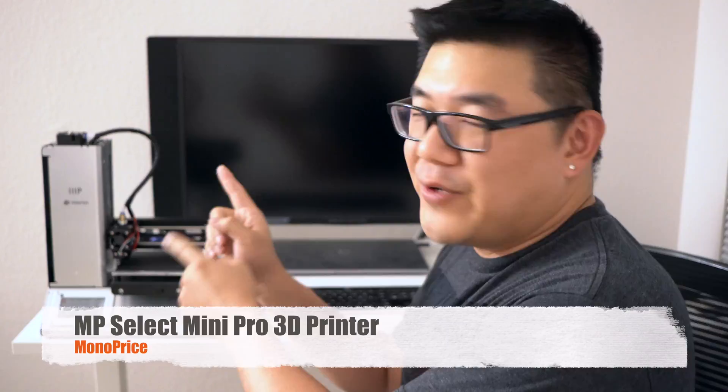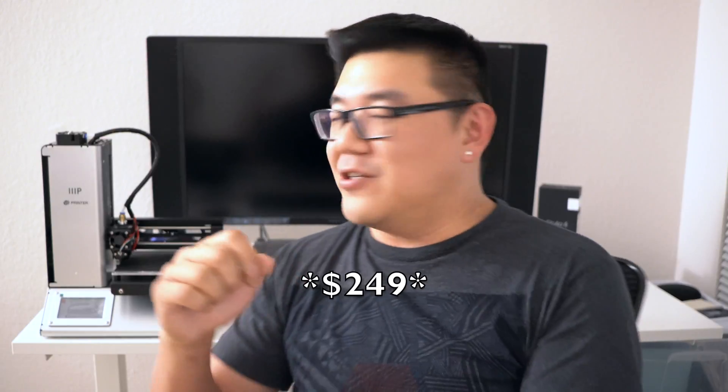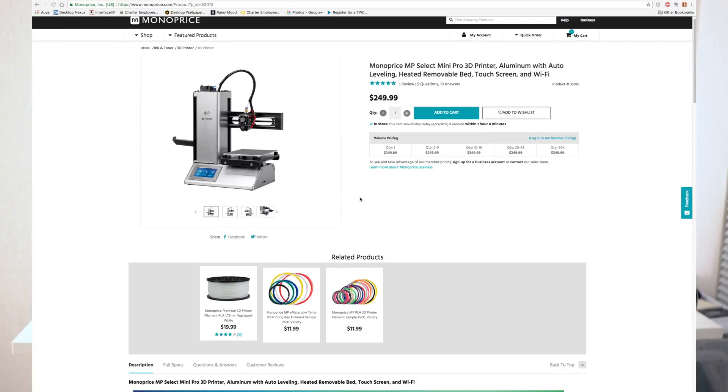Hey, what's up everyone, Louis Tran here. In this video we're going to be taking a look at the Monoprice Mini 3D Printer. This retails for $189 and it's actually one of the smallest 3D printers you can get right now. It's been around for a couple of years and this is the first time I've 3D printed anything.